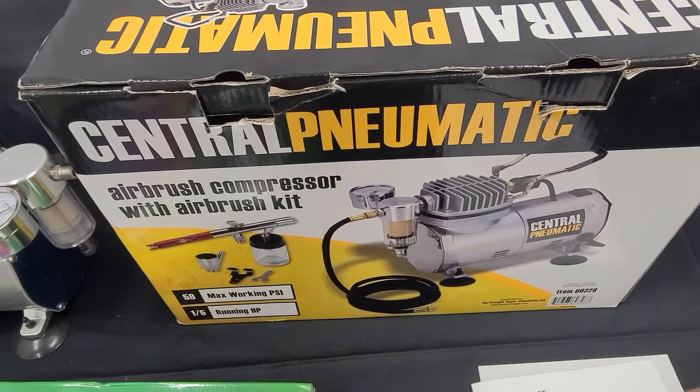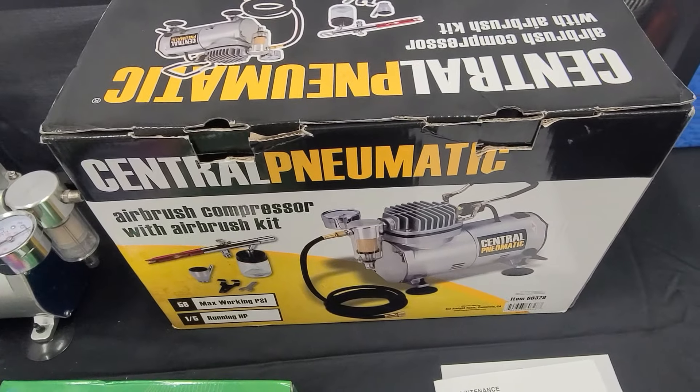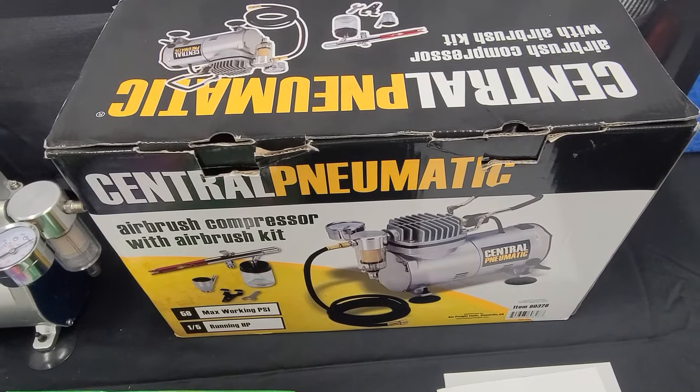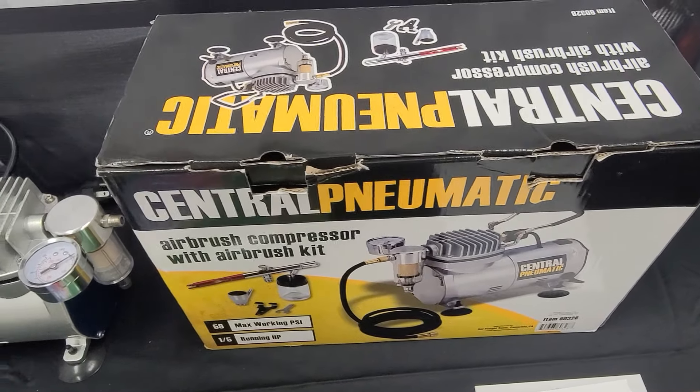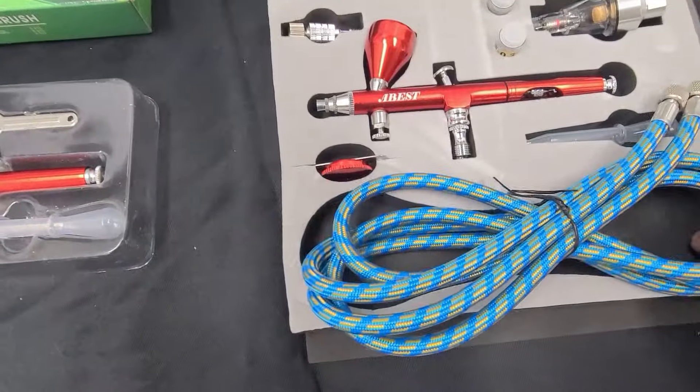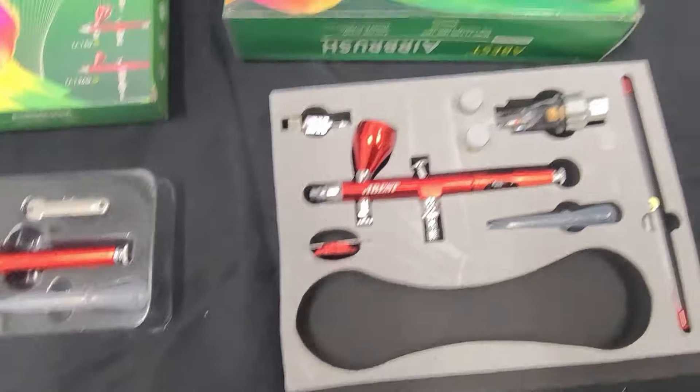So far this little compressor has been phenomenal — no issues at all. I'm actually getting ready to buy a steamer from them and I will post a review on that. I'm real happy with the compressor. The hose I don't need, but okay, I have it.